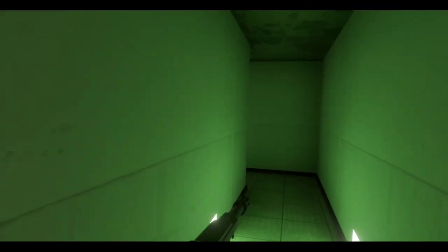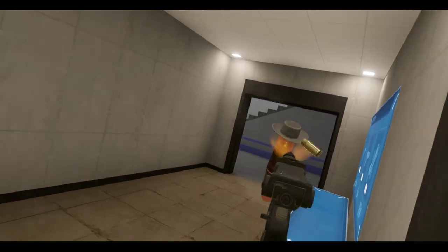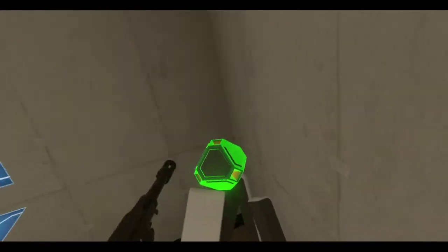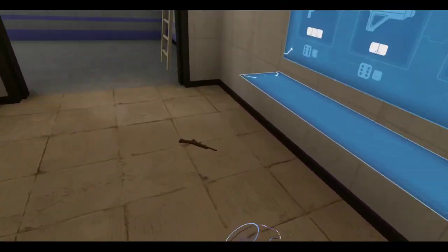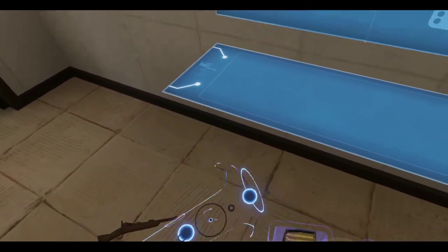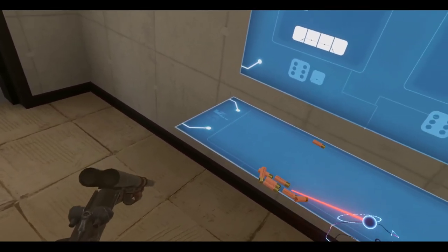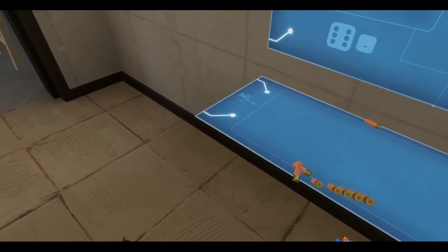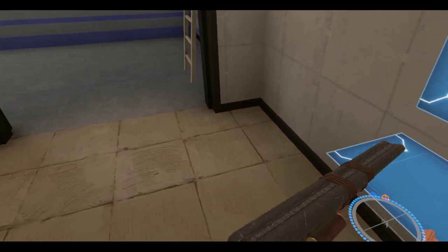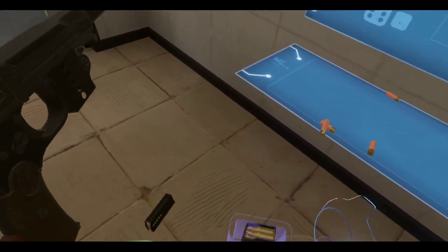Boom, gotcha. Get down. Need to double tap them in the head. Override token found. We got ourselves a break action shotgun. I think I need something a little heavier than these pistols, so let's grab some ammo — I'll take four shells. I need to reload this.